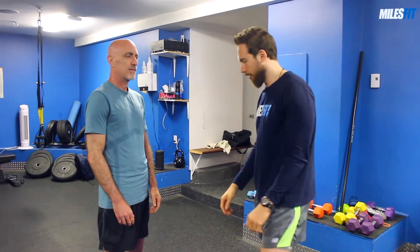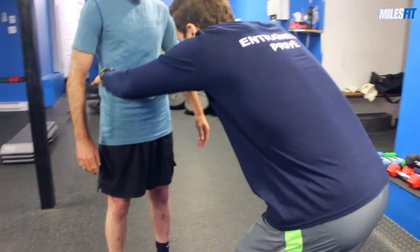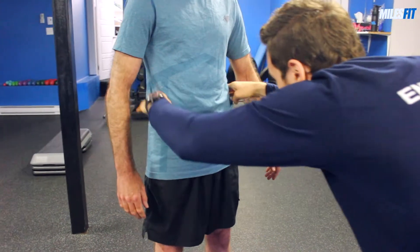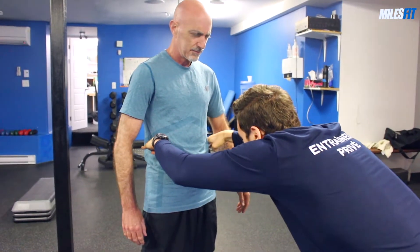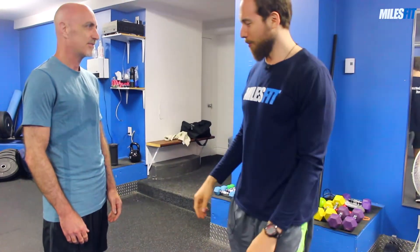Now we'll evaluate his hips to see if there's any lateral deviation. I'm going to put my hands on top of his hips, and what I notice is that Dan's hips, unfortunately, are not fully aligned. Right now what we're seeing is that his left hip is a little bit lower than his right hip. By the way, this is normal — nobody has a perfectly aligned hip complex. But there's always room for improvement.